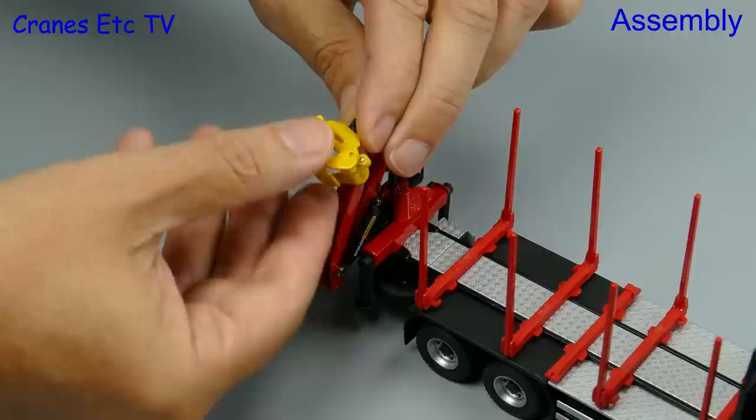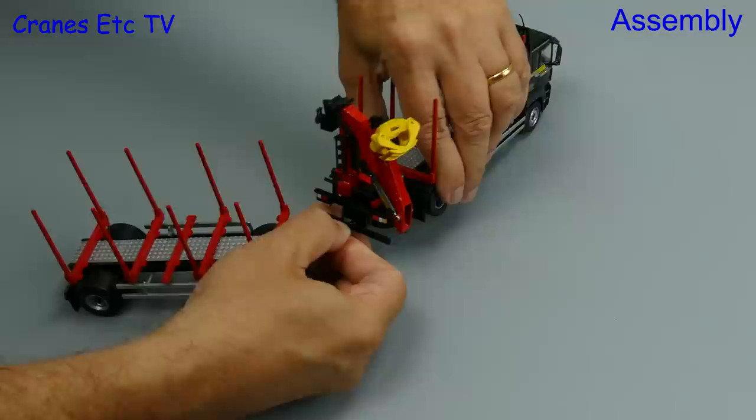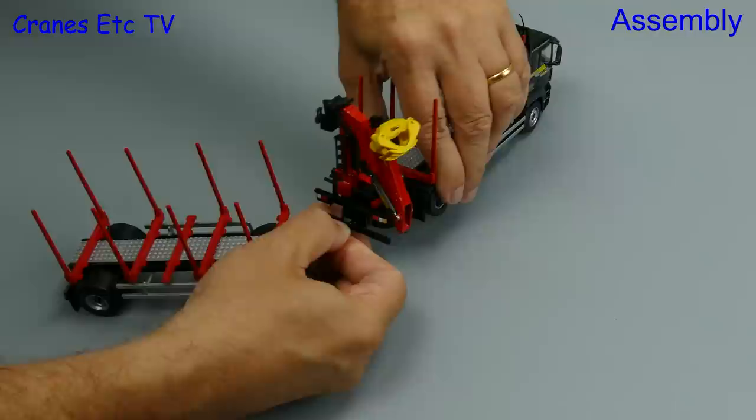That's the truck part of the model assembled. Let's now complete the vehicle assembly by attaching the trailer to the truck. It is a little bit of a tight fit to get the eye of the draw bar into the towing hitch, but once you get it in you have a strong connection.